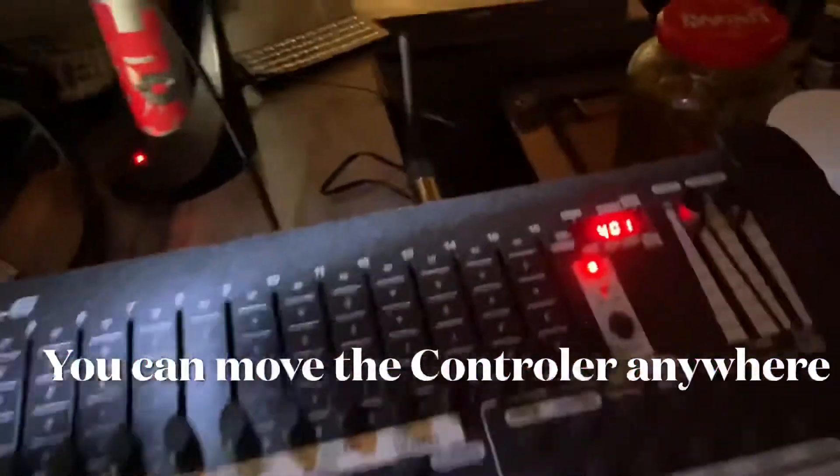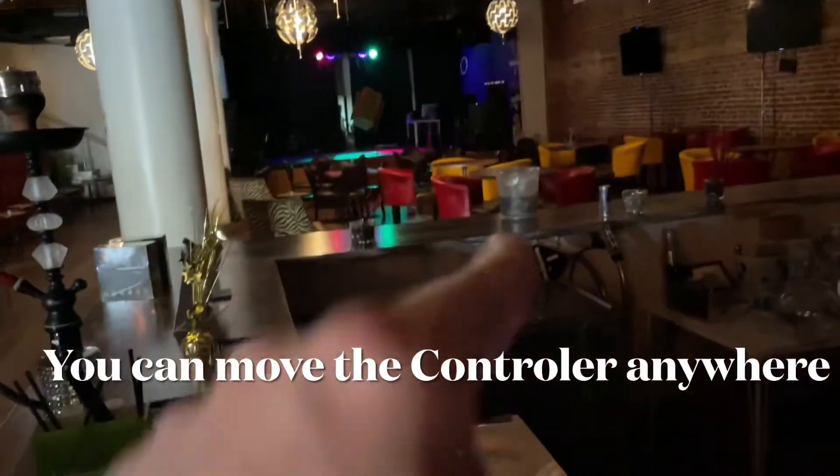You can unplug both these cables that are here and you can move it to the sound booth, and you could run it from there, kind of almost anywhere.